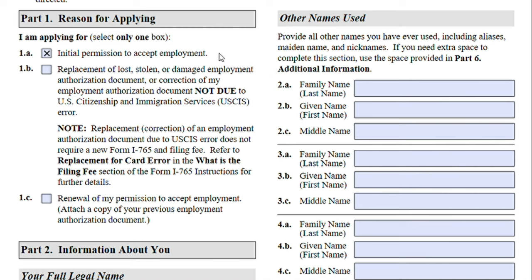If you have been waiting for your green card for a while and you applied for this before and your employment authorization did expire and your green card is still not here, you will be submitting Option 1C because you will be renewing your permission. You will have to attach a copy of your previous employment authorization document.